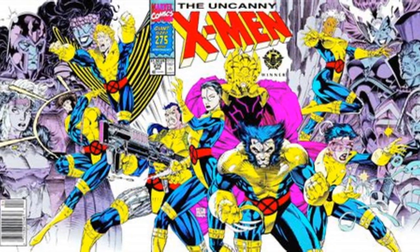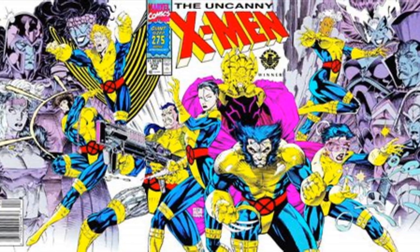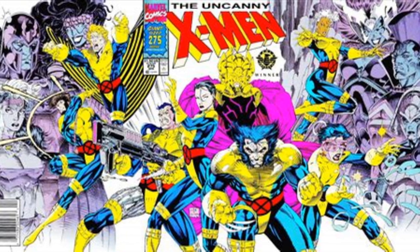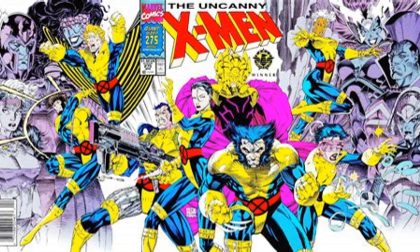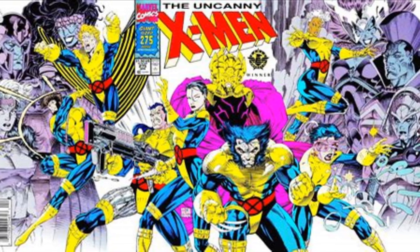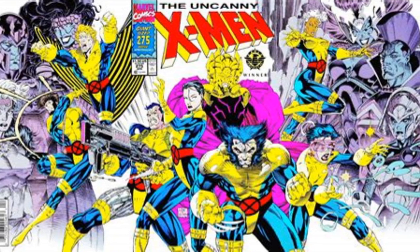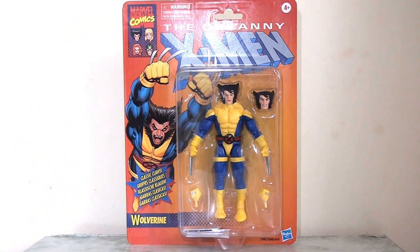Now, we've had plenty of Wolverine variants across the years, but this is one I've long wanted because this is Wolverine in his team colours from issue 275 of Uncanny X-Men. I always quite like it when the X-Men have matching uniforms — as much as I love their individual looks, there's something about that I just really like. Hasbro have of course released the other figures of the characters on this very famous cover across two separate sets, and if I'm lucky I'll be able to take a look at those in a later video.